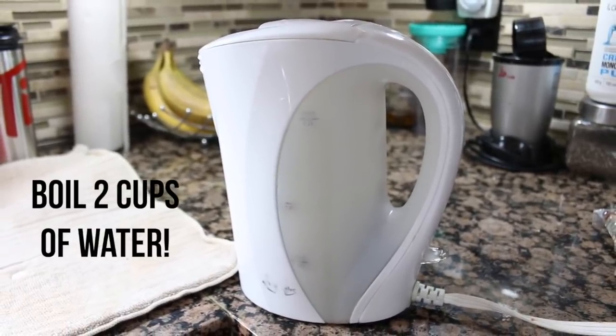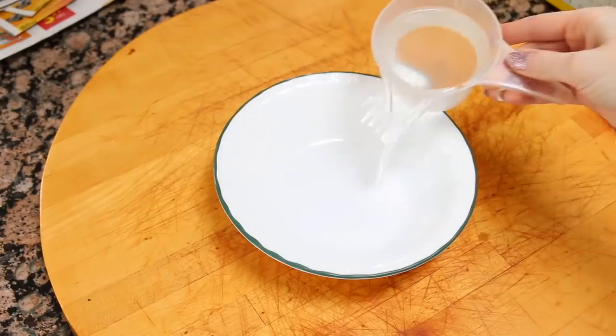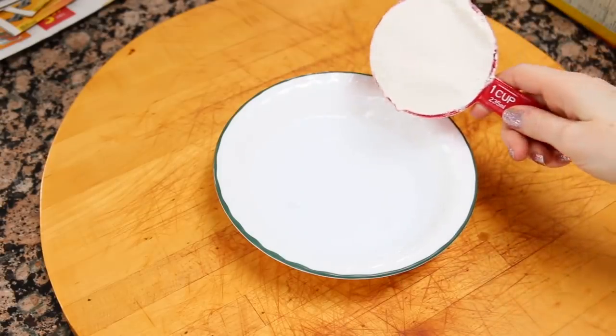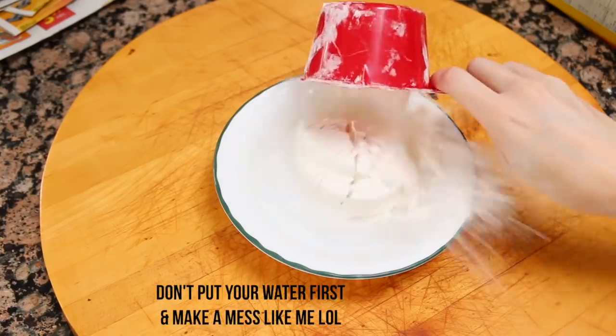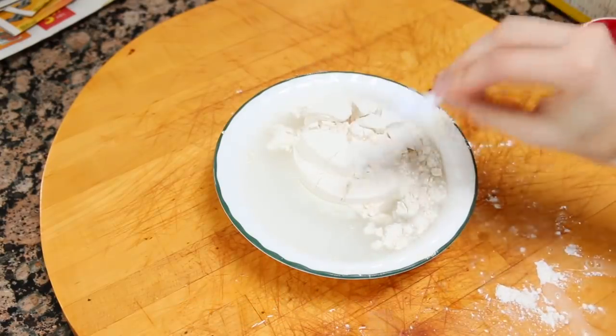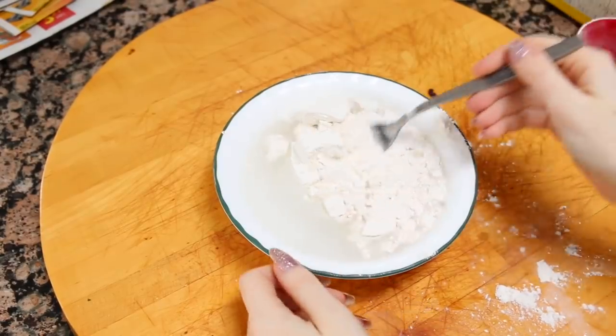You're going to want to start by boiling two cups of water. While that's boiling, you can start making the mix — take your one cup of water, your one cup of flour, as well as your one fourth teaspoon of salt and mix that all together.